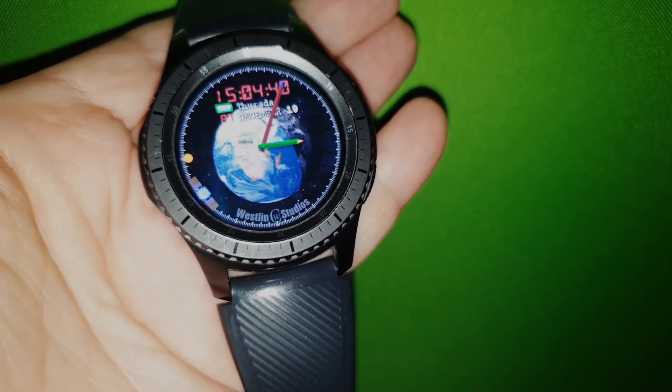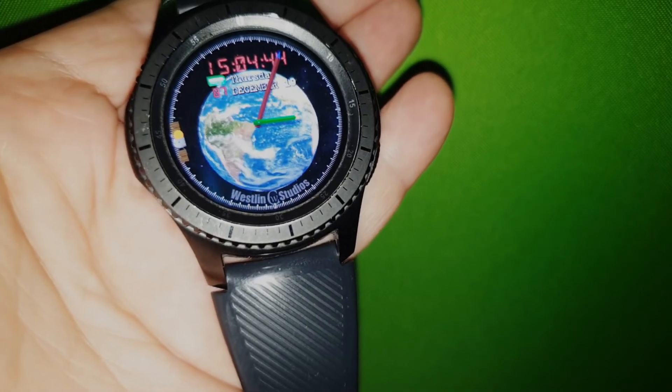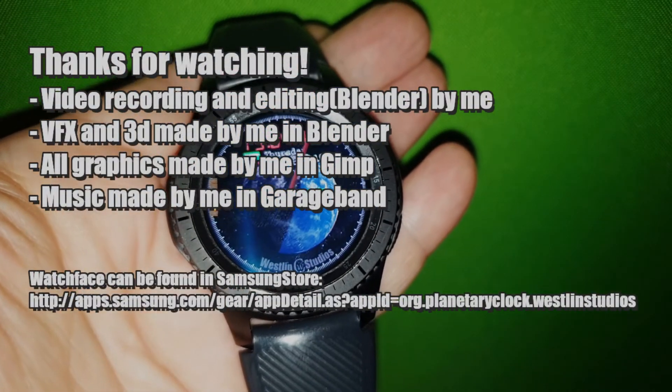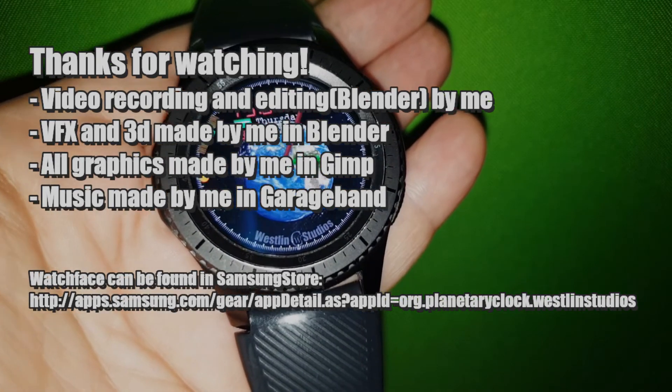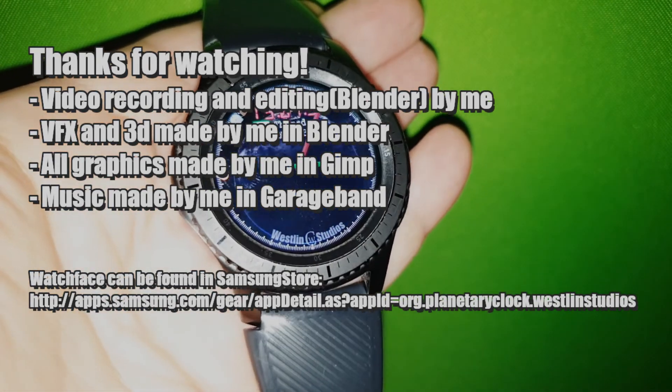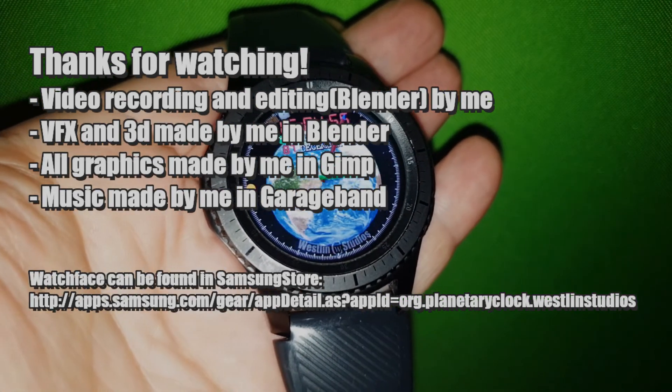So that's the new watch face for me. I hope you enjoy it. You can find it in the Samsung store. Thank you for watching. Bye bye.